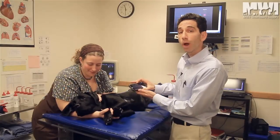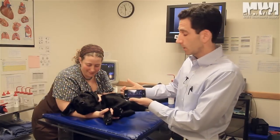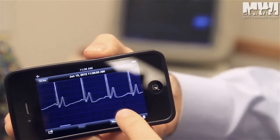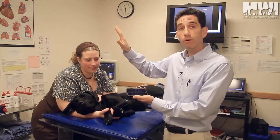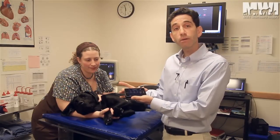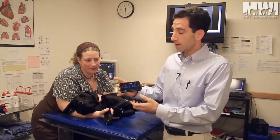Once the ECG is acquired, you can look at it visually on your iPhone. You could also annotate the patient's name and information. This ECG is automatically beamed to the cloud, where it could be printed out at a later time or date. It could be emailed to a colleague as a PDF file, and could be applied as part of the medical record in the future.